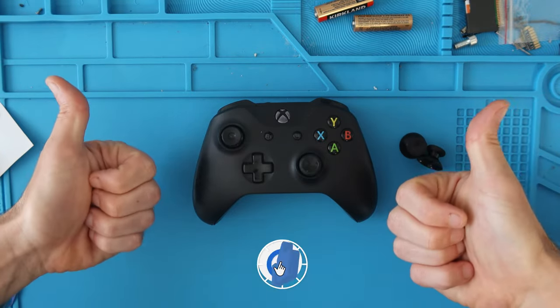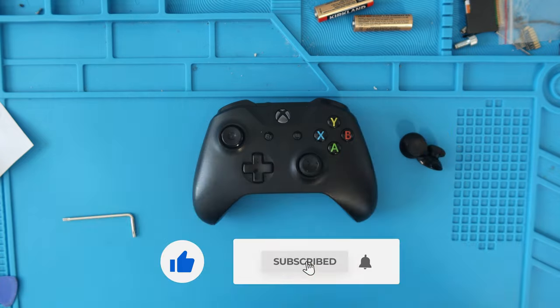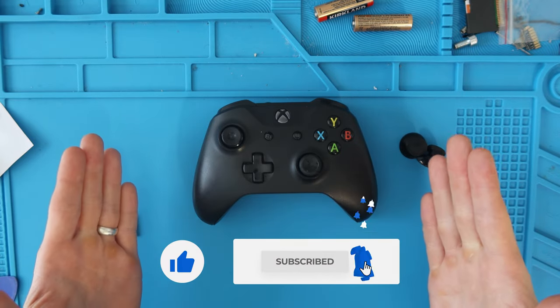Thank you guys so much for watching. If you haven't already, please give the video a thumbs up. If you want to subscribe to the channel, subscribe so you don't miss another project, and let's get into the tutorial.